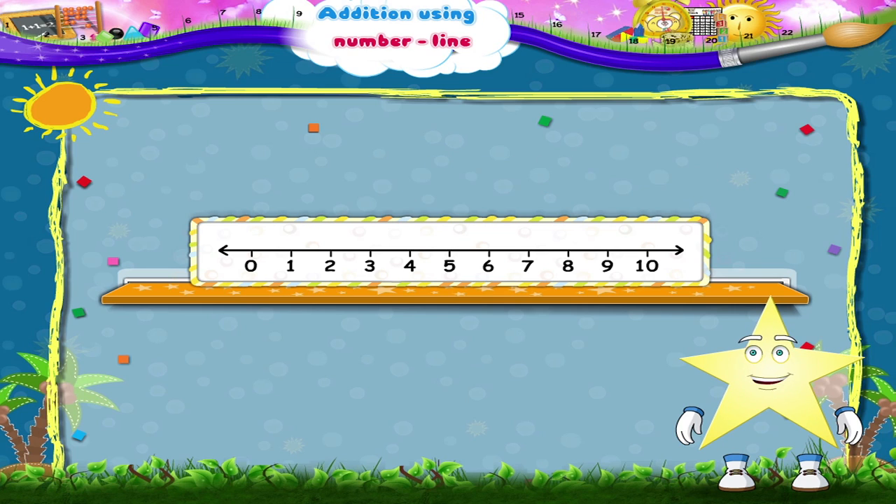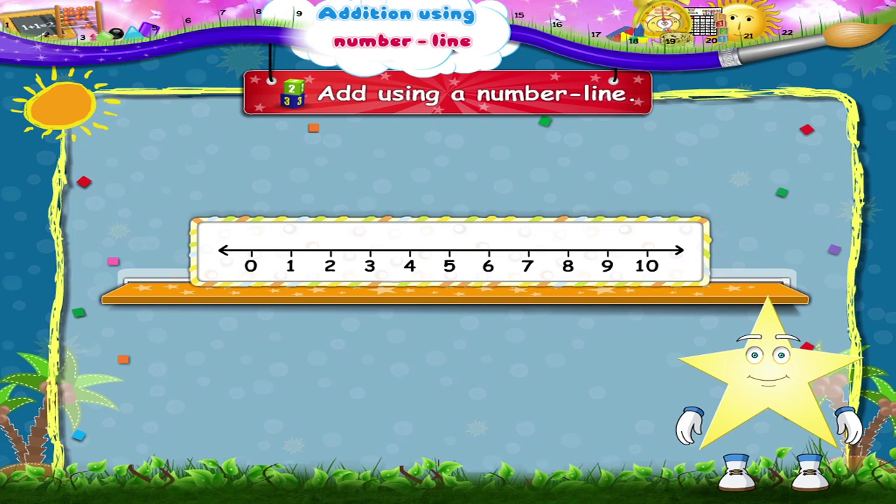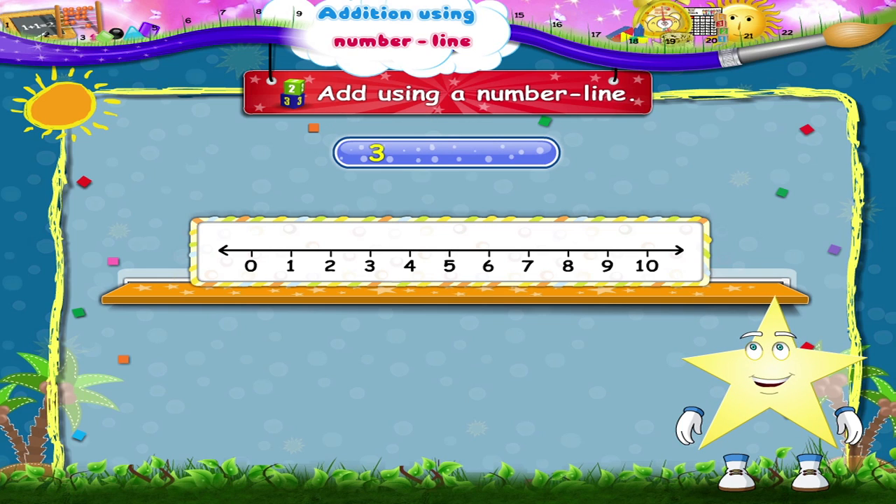Starry, the number line can be useful to us in many ways. Today, I will show you how to add using a number line. Suppose we have to add three plus one. Look at the number line. What number do we reach, Starry? Yes, the number four. So three plus one equals four.